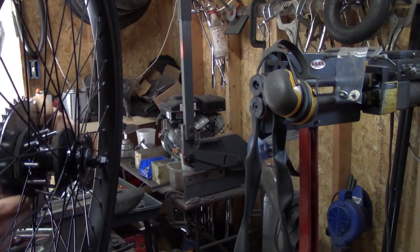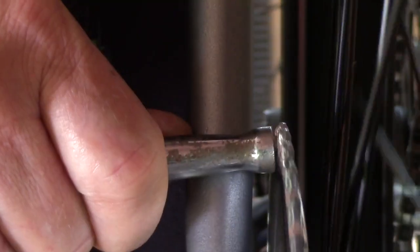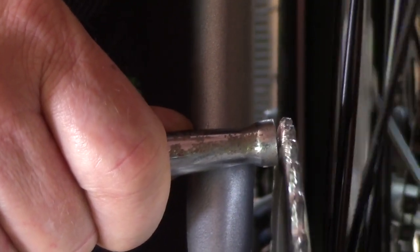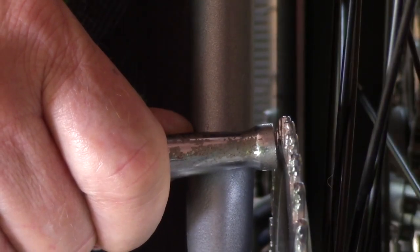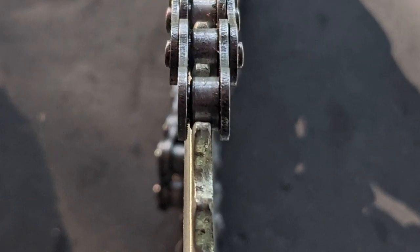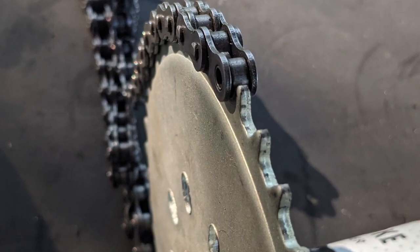That will cause your chain to be tight-loose-tight-loose - not good. The third and most critical thing is that when you attach it onto the wheel and spin it, if the side-to-side wobble is any wider than the inside dimension of your chain, you're going to be throwing the chain off. Those three things are key and critical.